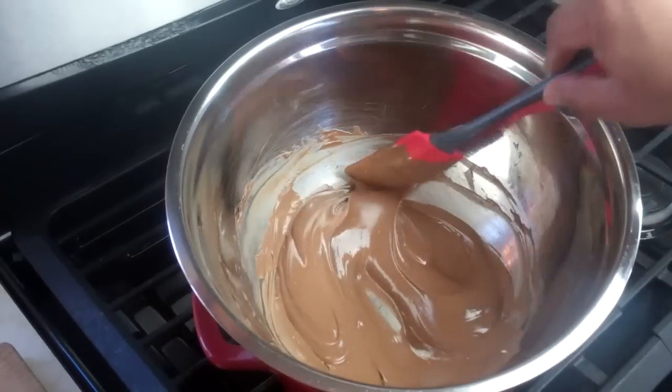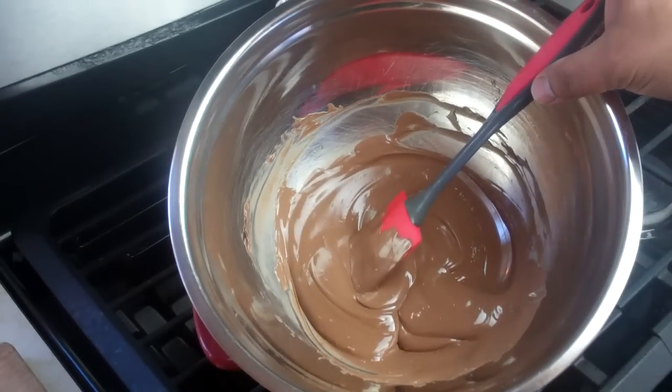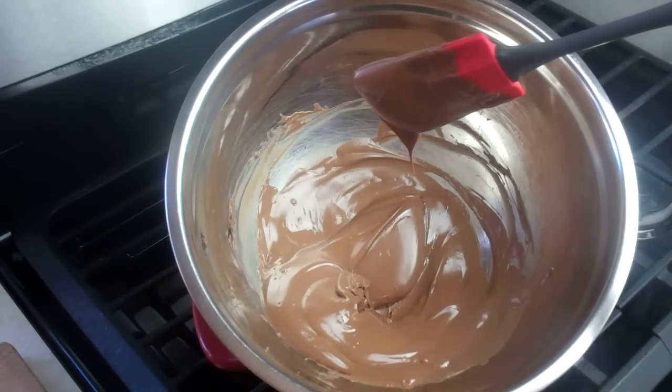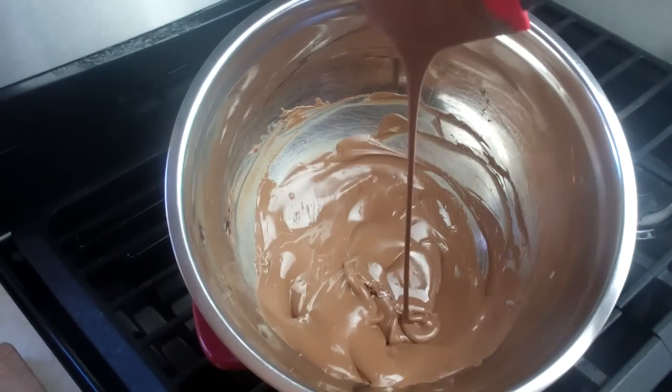Chris here, Food FAQ. Guys, thanks again for joining me in the kitchen today. Remember to check out the description below — there will be a link showing how I went about making these chocolate dipped strawberries, just in time for Valentine's Day.